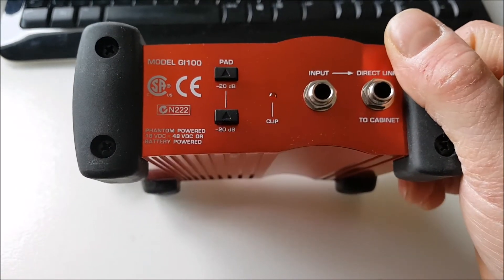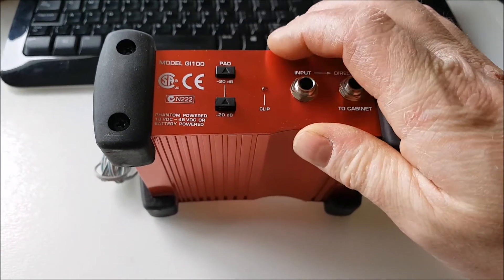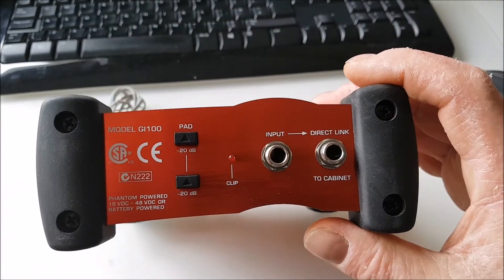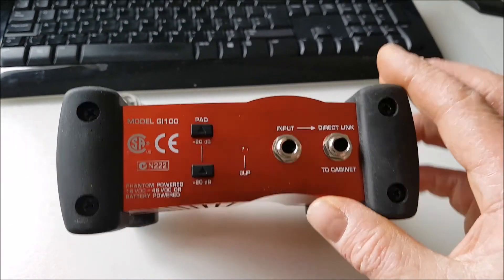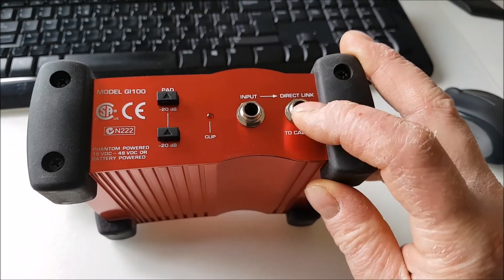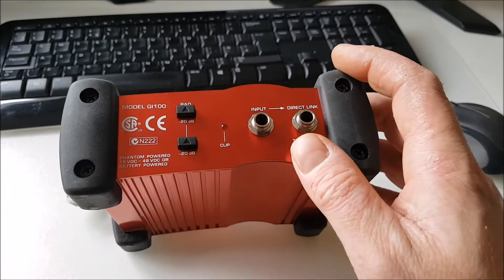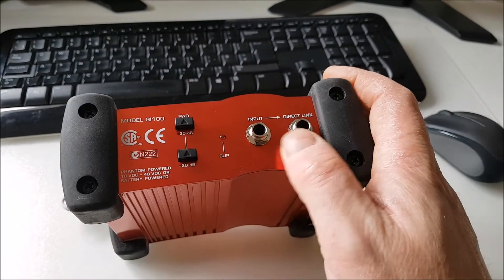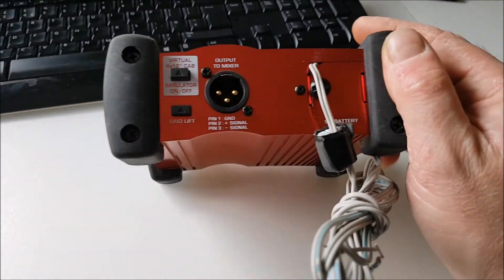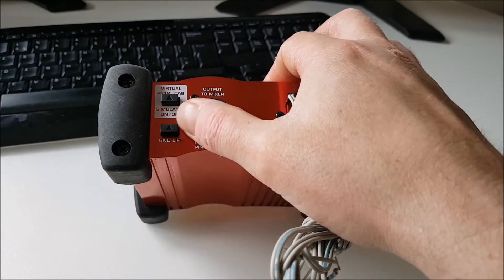You can see there are two 20dB pads on this one. You can engage just 20dB if you want, or hit both together for 40dB of pad to attenuate the signal. The direct link here is for if you're using it with a guitar amplifier - you can direct link through the head of the amplifier, so you're inserting this in the signal path.